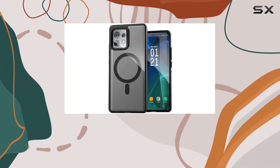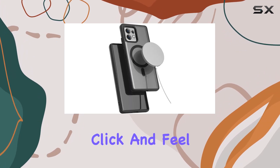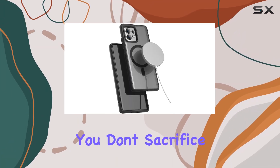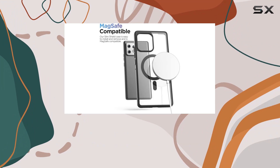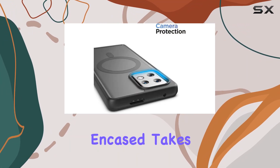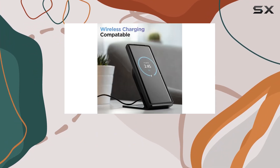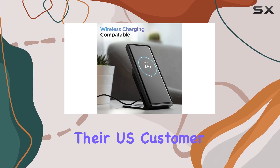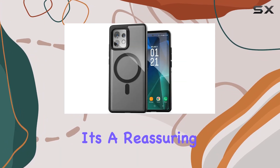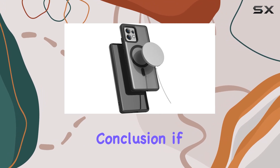The tactile buttons on the case maintain the original click and feel, ensuring that you don't sacrifice usability for protection. The Slim Shield strikes a balance between slim profile and reliable safeguarding. Encased takes it a step further with their Extra Mile Pledge, offering a 100% satisfaction guarantee and knowledgeable support from their U.S. customer support team — a reassuring commitment that stands behind the product.